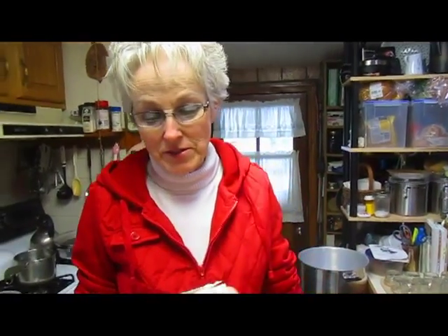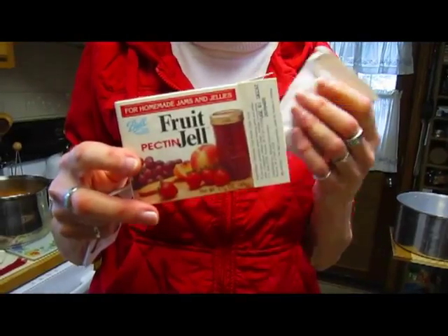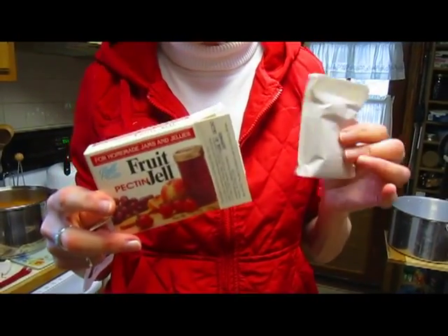Hi, this is Lynn from WisconsinGarden.com, and today I'm making peach jam. For those of you who have never made jam or jelly, it's quite easy, so I'm going to start from the very beginning. You need some fruit pectin — that could be Sure-Gel. They have powders that use less sugar, a version that uses a regular amount of sugar, and they even have liquid. You can make jam like you remember it, like Smucker's from the store. You can make refrigerator jam, which lasts just a couple of weeks, and freezer jam, which lasts for months. I'm making the kind that stays on the shelf because I don't want to use up my refrigerator or freezer.